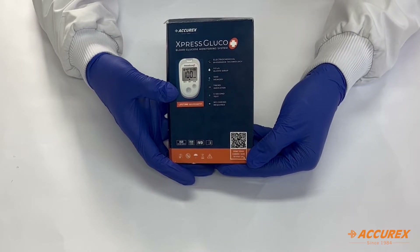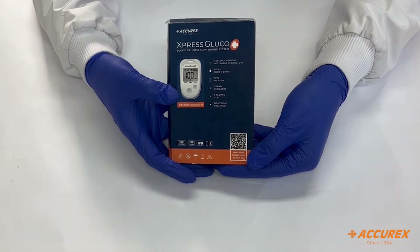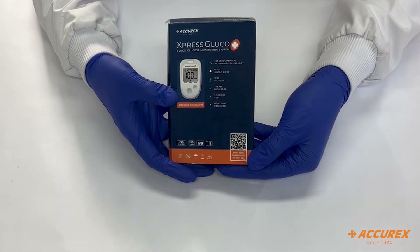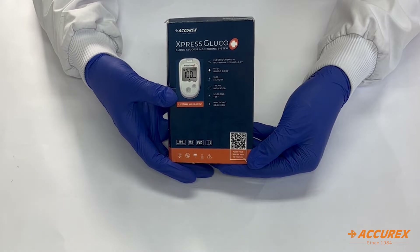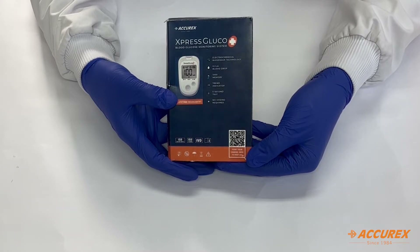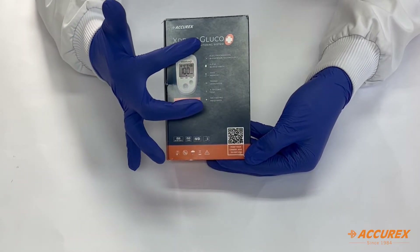Good morning everyone. Today we are going to see the unboxing of Express Gluco Plus — what's inside it, what is there in the kit, what is there in the box, and what are the features of the meter. The meter has features like a trend indicator and average dating up to 90 days — it shows everything. We'll discuss the features in the upcoming part of the video.